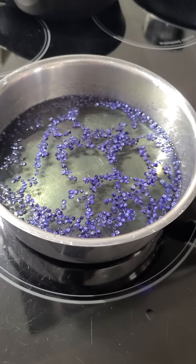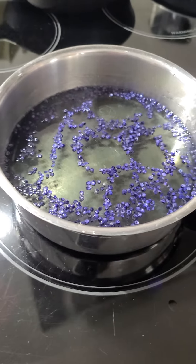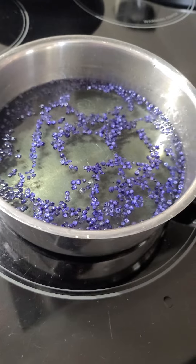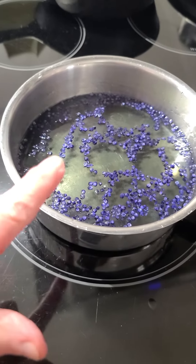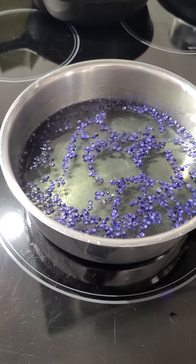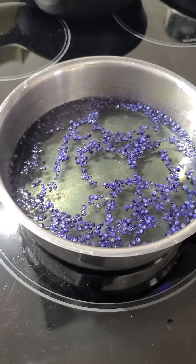This is a simple syrup. A one-to-one ratio is always a simple syrup when you cook it. It's used a lot for making drinks and other things. I could make some kind of adult beverage using this syrup, or I can also use it in teas, which is what I'm planning on doing.